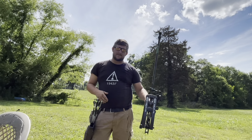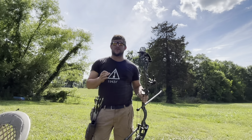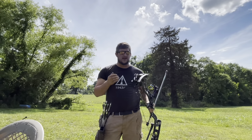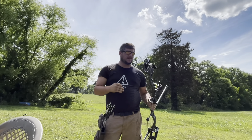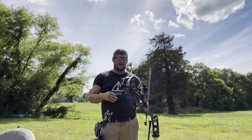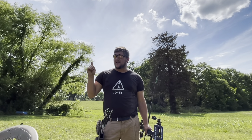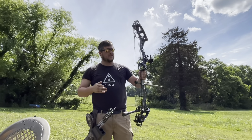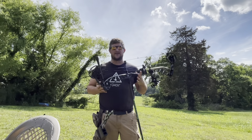This is the new bow. I have to say I'm super impressed. This is the Nexus, or the Prime Nexus, and it's the Nexus 6. I've done my research on it, I really wanted this bow, and the guys down at the Archery Shack in Anderson, South Carolina really helped me out and hooked me up with this beautiful piece of machinery right here.